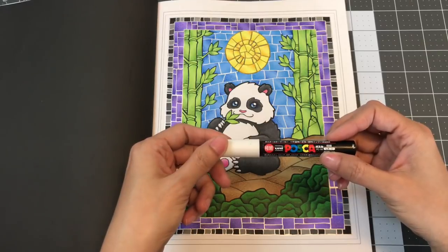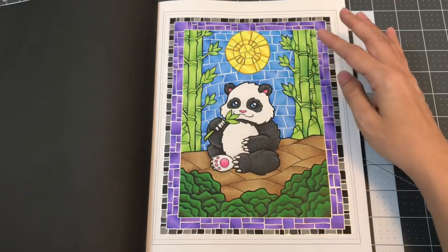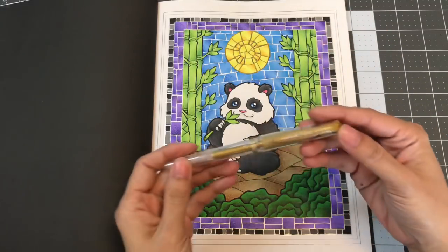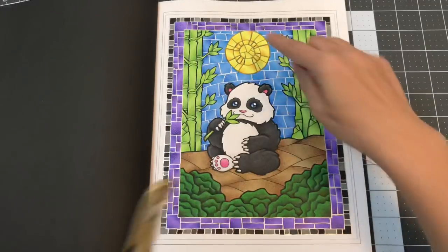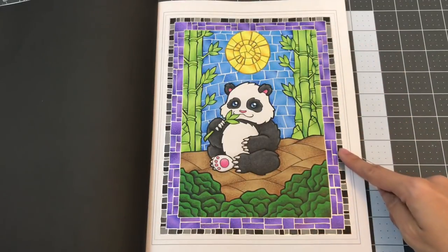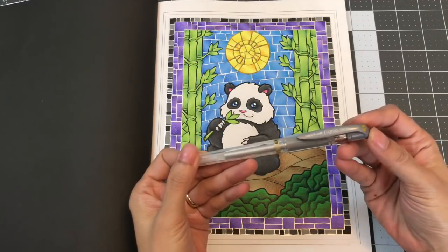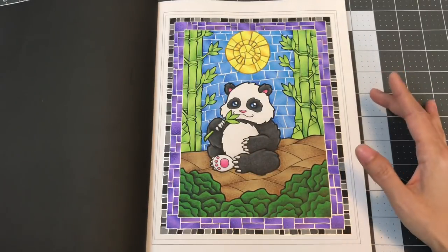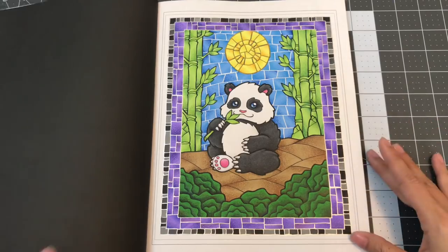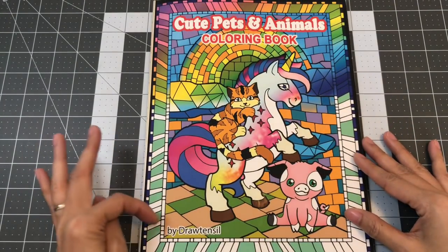I did the lines with the Uniball Posca white paint pen, the 1M size. For the sun I used a metallic gel pen which is the Uniball Signo brand, and for the outside border I used the silver metallic gel pen also by Uniball Signo. It was really fun — I had a lot of fun coloring this page. This is the Cute Pets and Animals coloring book by Draw Tencel.